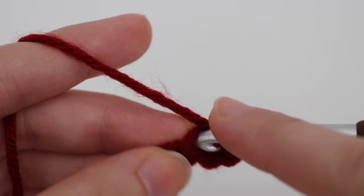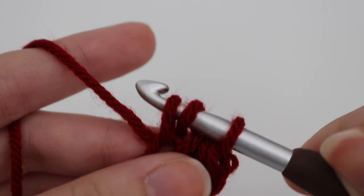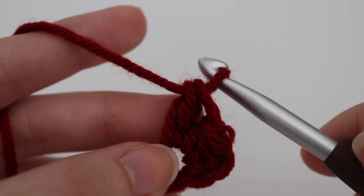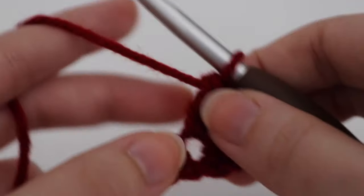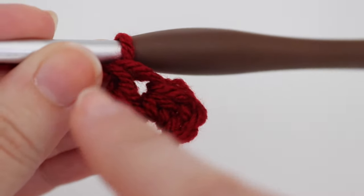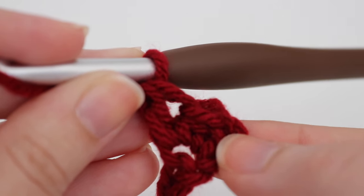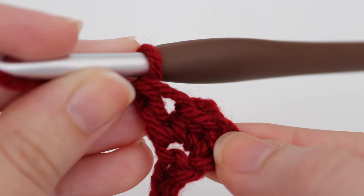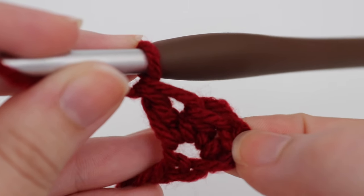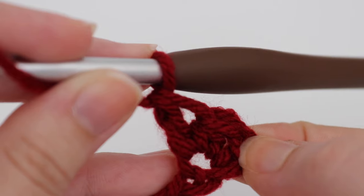Then make a half double crochet into that same chain space: yarn over, insert your hook, yarn over, pull up a loop, three loops on your hook, yarn over, pull through two loops, yarn over, pull through two loops — that completes your double crochet. If you're a beginner, place a stitch marker in that very first stitch — the double crochet. The skipped chain at the beginning counts as a single crochet. When you come back to row two, you'll know where your final stitch is.